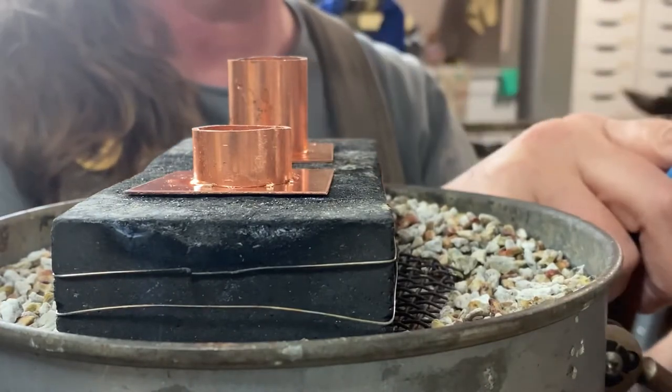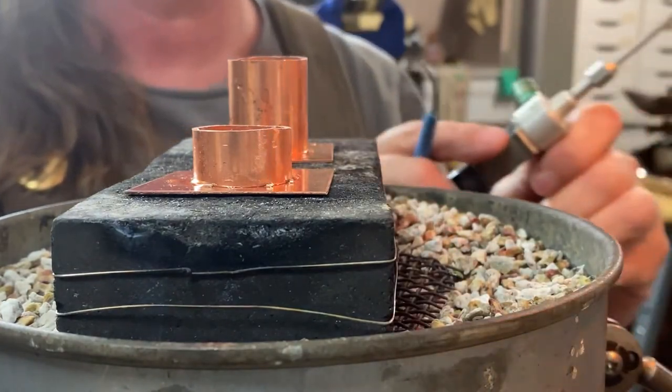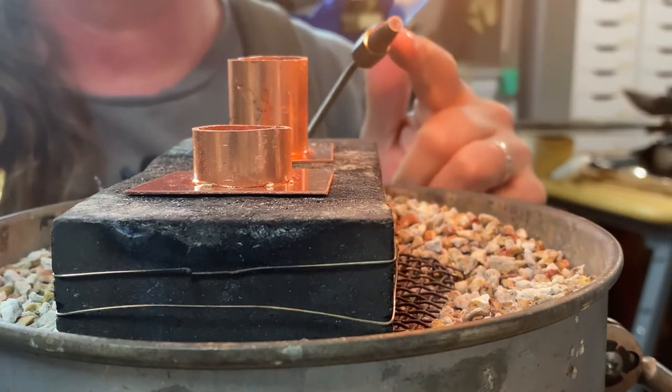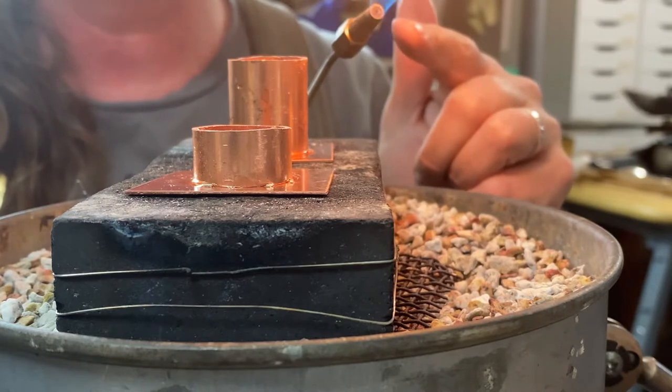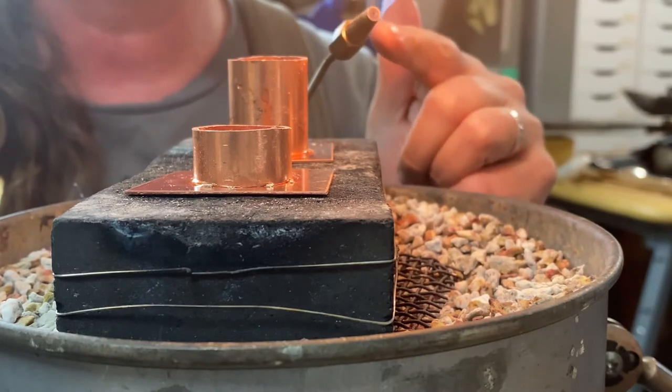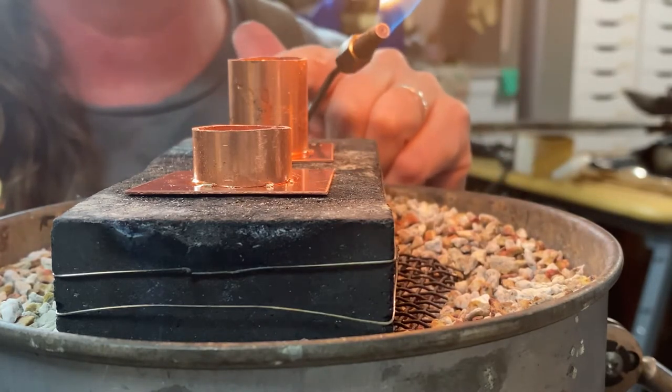I use a Smith Little Torch, and I've got a tip called a page tip. What this does is distribute the heat a little more evenly than the regular tip that comes with the Smith Little Torch, so I use this when I'm working on bigger items like these.